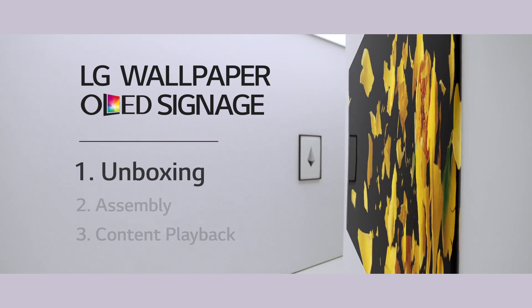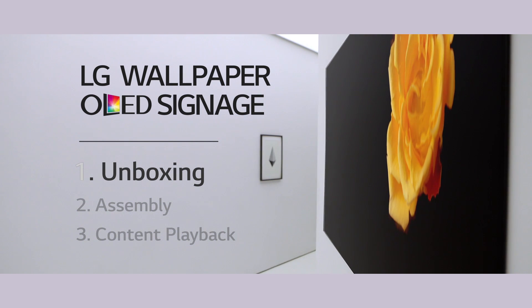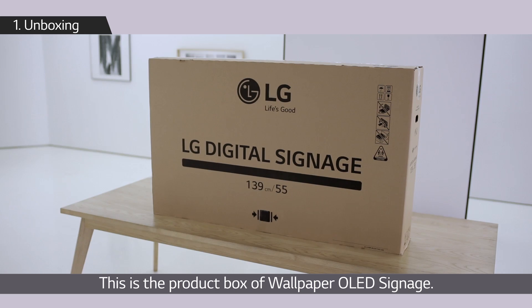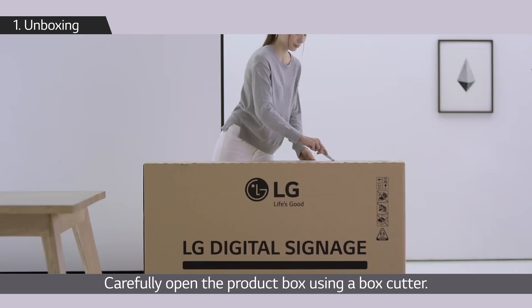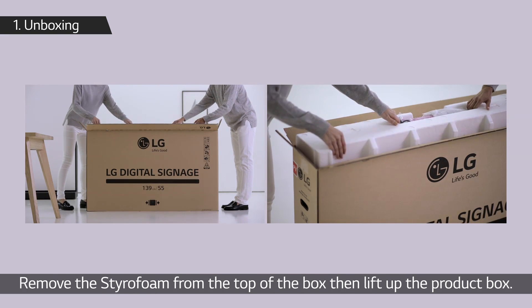Let's start from the unboxing. This is the product box of wallpaper OLED signage. Carefully open the product box using a box cutter, remove the styrofoam from the top of the box, then lift up the product box.